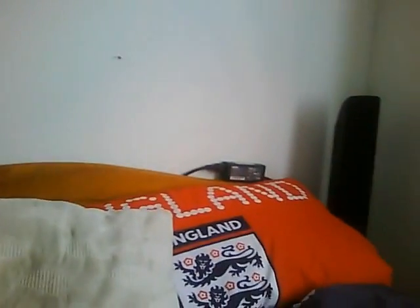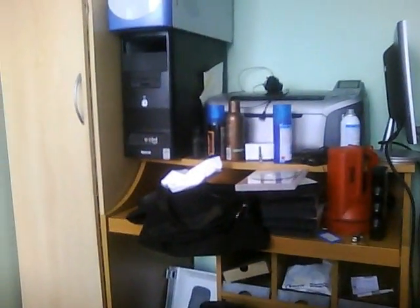I've got holes in my wall where I pulled down the shelf - I hit my head on the shelf. One of my speakers there, another one there. I've got my computer desk over here, two towers.